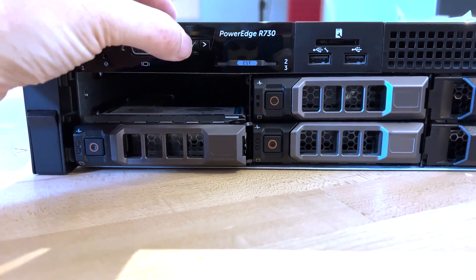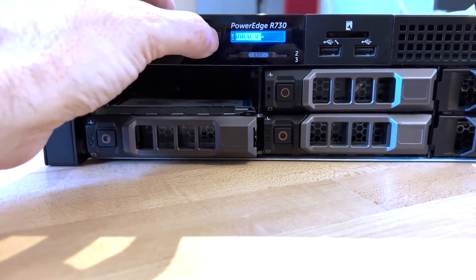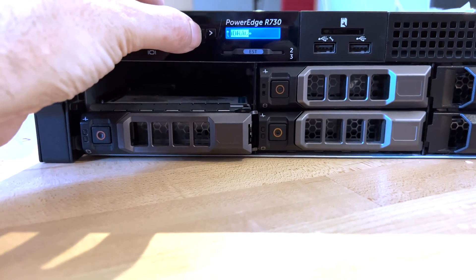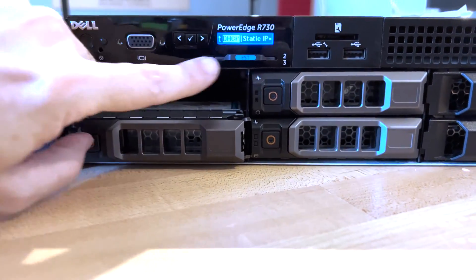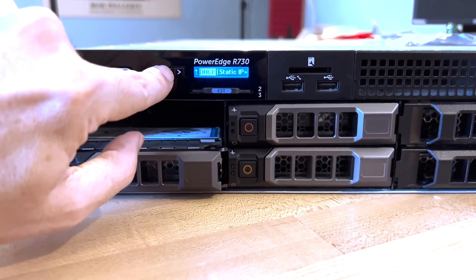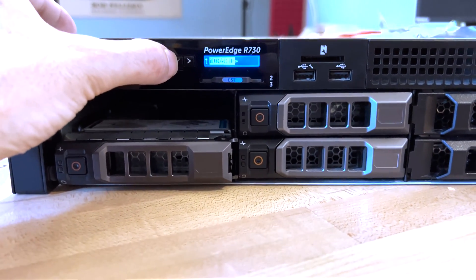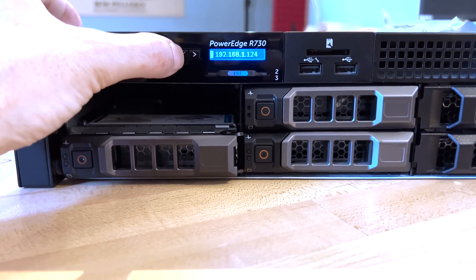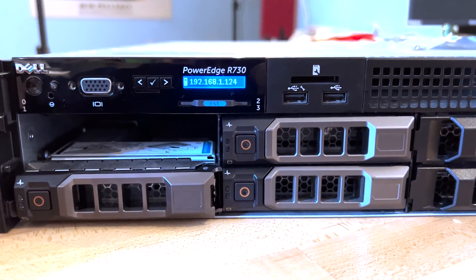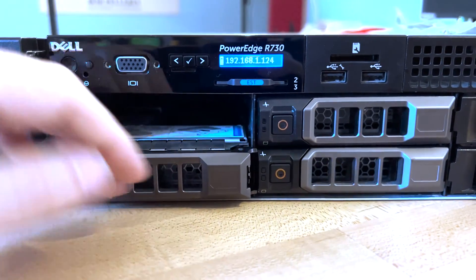Now let me show you the LCD panel on the front. You can navigate to view the iDRAC IP address — it gives you the option to view or change it. You can set it to DHCP or a static IP address. Once you have the IP address shown on the LCD, you can go to your computer and connect to the iDRAC in a browser, then set up an additional drive and configure everything from there.